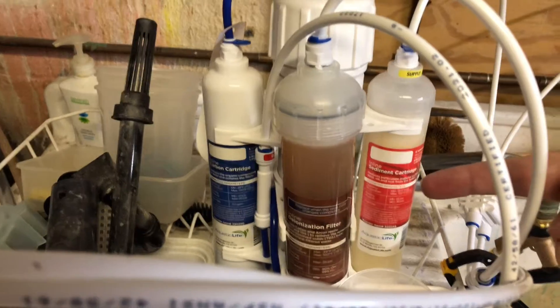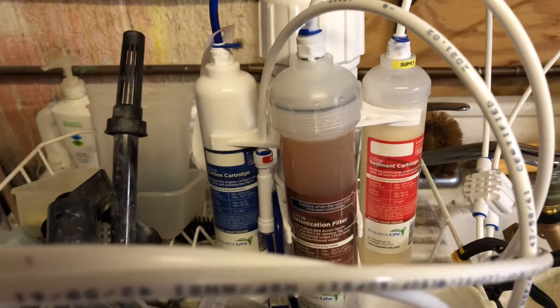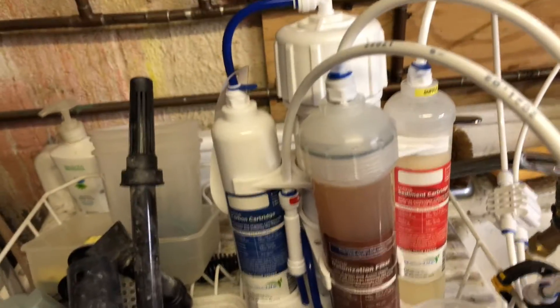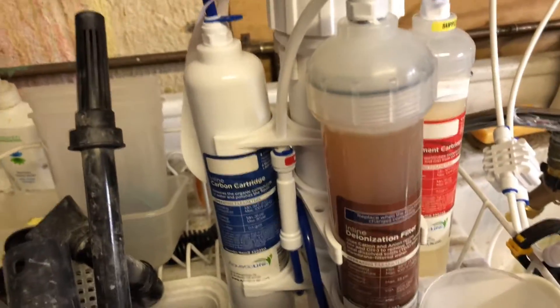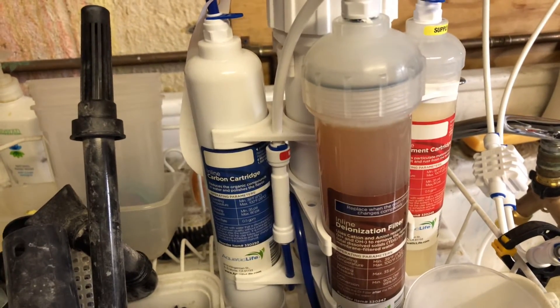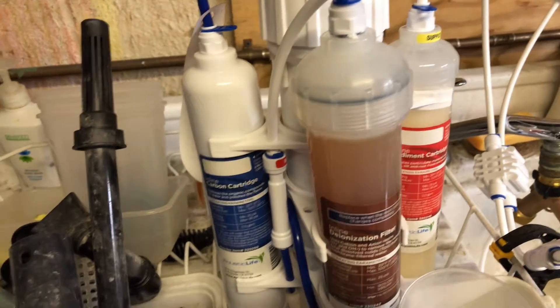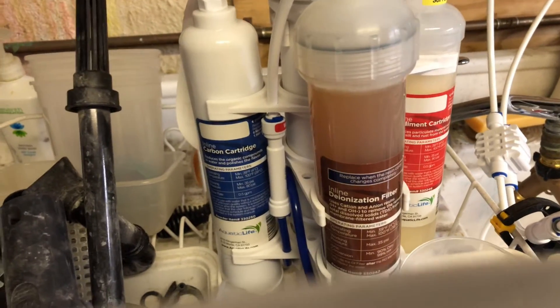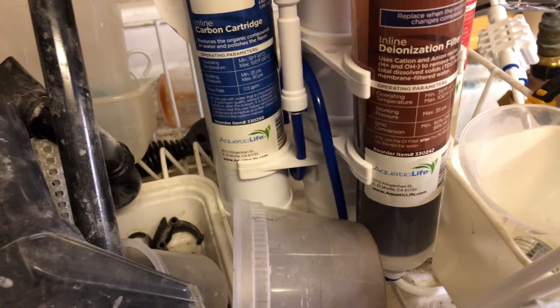Looking at the DI cartridge, when it starts to turn amber, it's almost exhausted or close to being exhausted. The only difference is it has to be like that for the entire cartridge — the bottom part is still black right now.